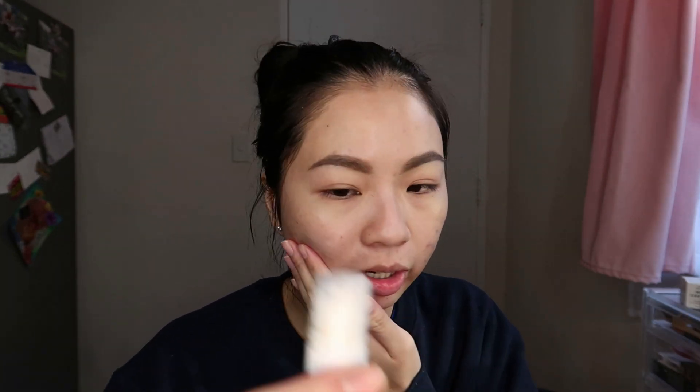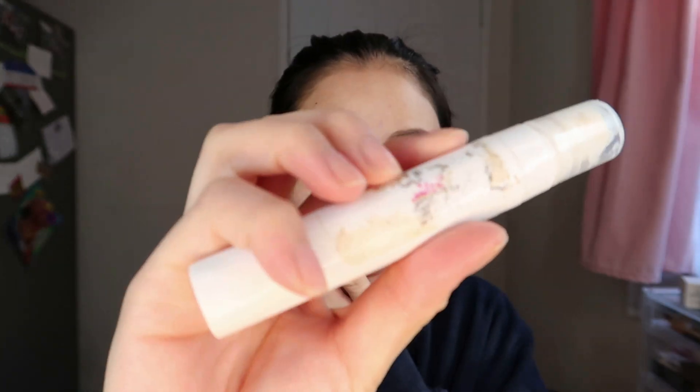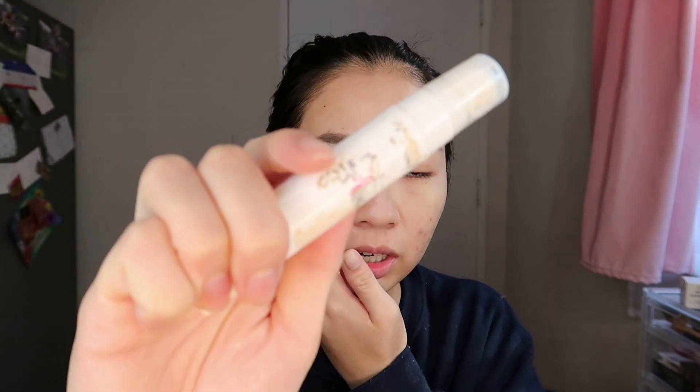I'm going to go in with a Maybelline Superstay Primer, which is a primer that I know really well. Normally when I used to wear makeup to the gym, I would always go with this primer because it's very lightweight — it doesn't feel like it's clogging up my pores. It's the Superstay range packaging from Maybelline. Very affordable. It's supposed to be like the L'Oreal Infallible. I've got my two sponges here that I'm going to try it with. I'll go with the Juno and Co one.